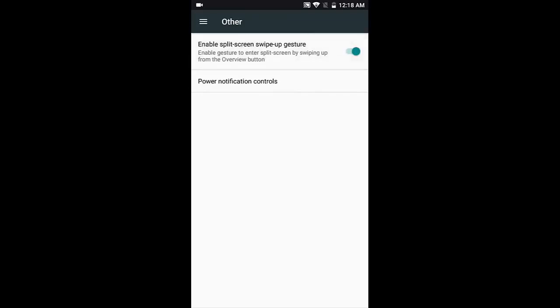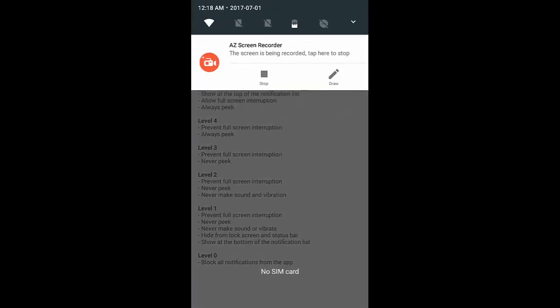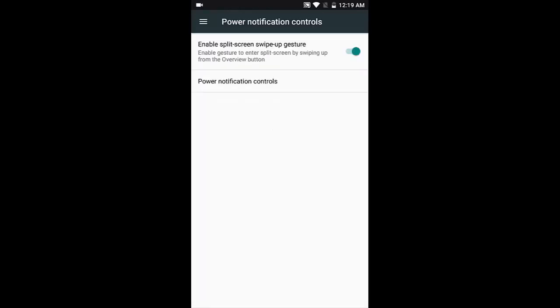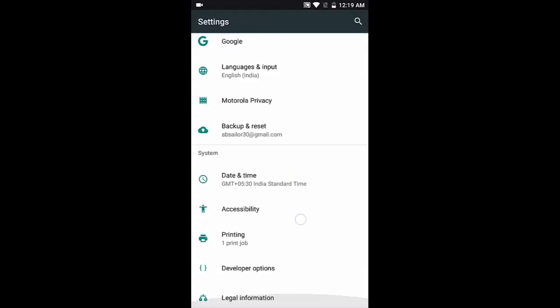Power notification controls is another very good feature. You get five levels of notification priority for each app. You can long-press any app notification in that list and set its importance level — for example, I long-pressed the Recorder app and set its importance manually. That's how System UI Tuner works. You can remove it from Settings when done.